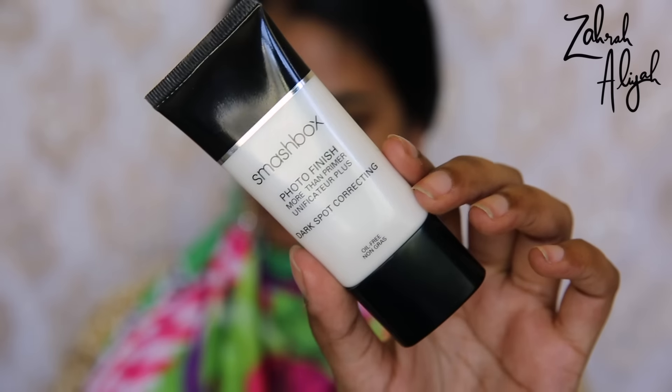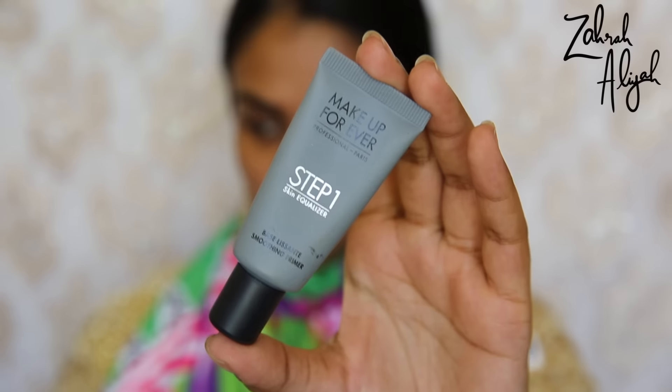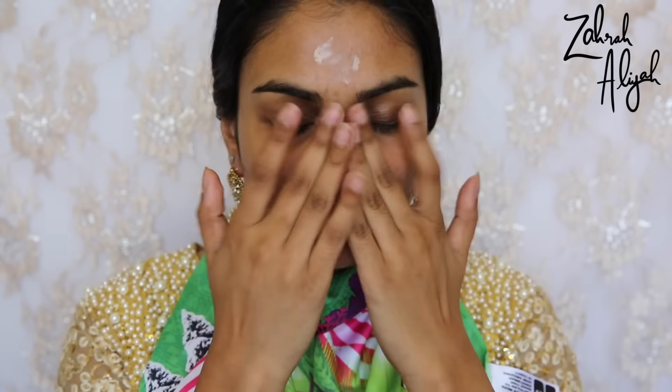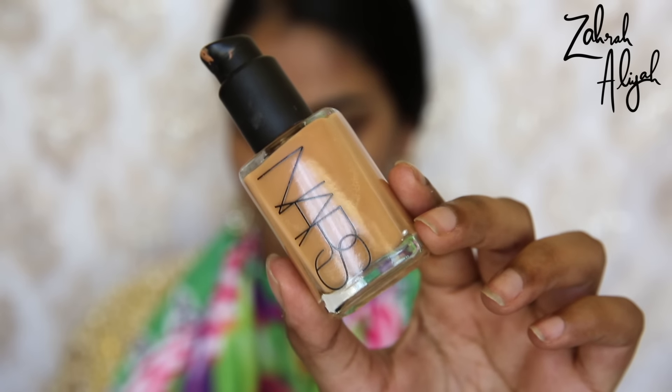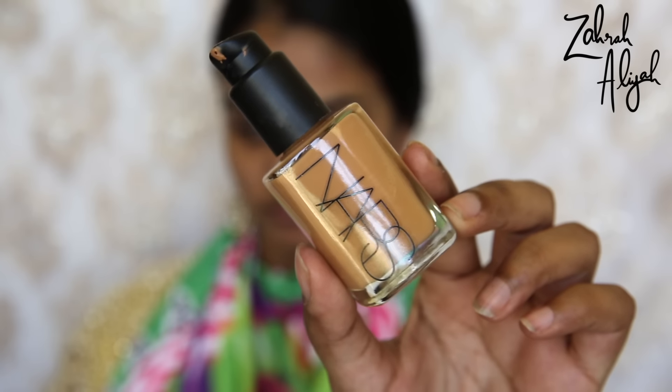I'm using the Smashbox Photo Finish Primer — this is the dark spot correcting one. I have no idea if they still sell this; I bought it years ago and I'm just trying to finish it up. Down my T-zone I'm going to use a little bit of the Makeup Forever Step One Skin Equalizer, the smoothing primer. It's very similar to Benefit's Professional, and I'm applying it to where I have large pores or I'm not a fan of my skin texture.